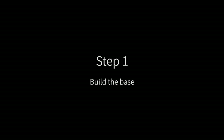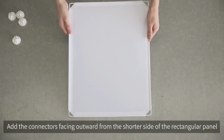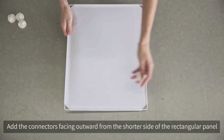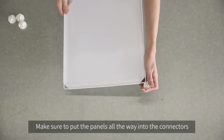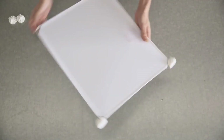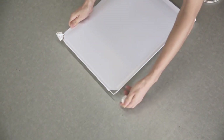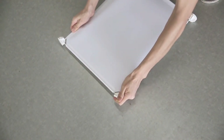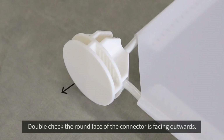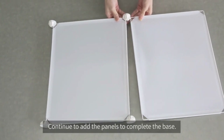The first step is to build the base. Start with the rectangular panel — note, if you are building a bookcase, you will use a square panel. Add the connectors facing outward from the shorter side of the rectangular panel. Please make sure to put the panels all the way into the connectors. Double check the round face of the connector is facing outwards, and the ridges of the connector should be vertical. Continue to add the panels to complete the base.